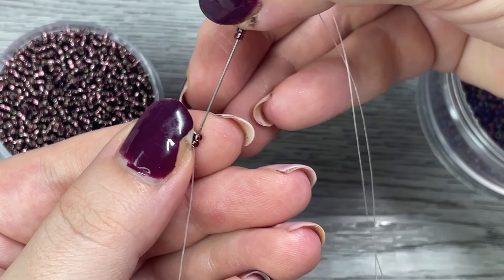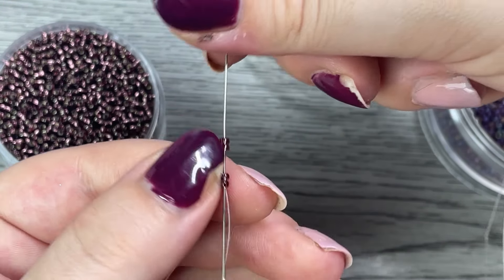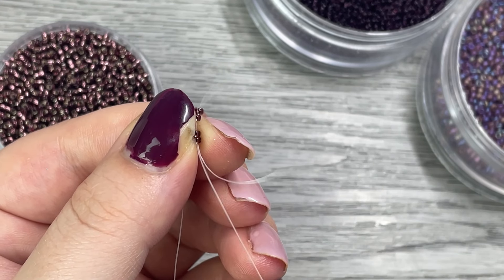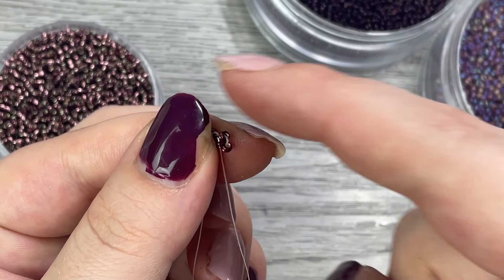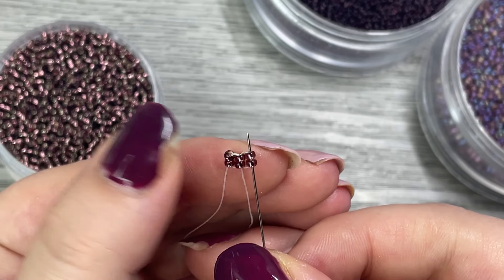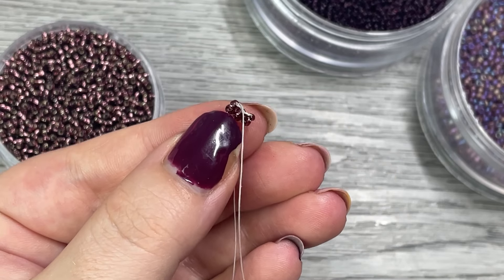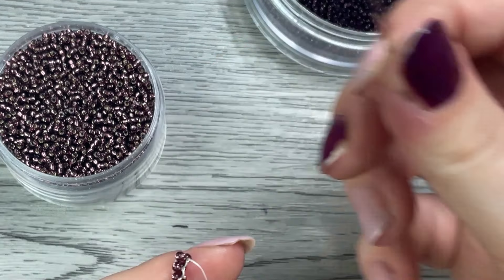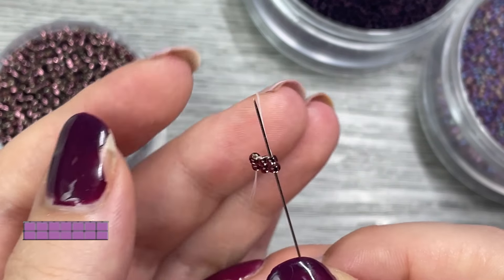Go through the beads creating a circle with your thread — looping around, putting your needle in the opposite end where the thread is coming out. When you pull it, the two beads should sit next to the other two beads. Then go up those two beads. Build the base row two beads at a time repeating these same steps until we have a base row that is seven beads across.